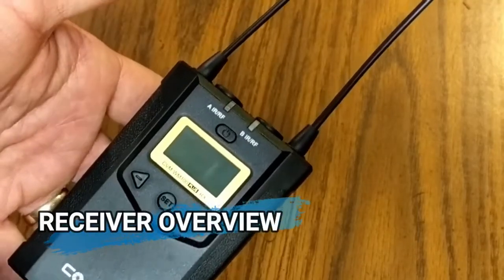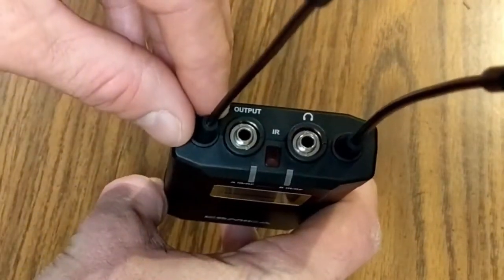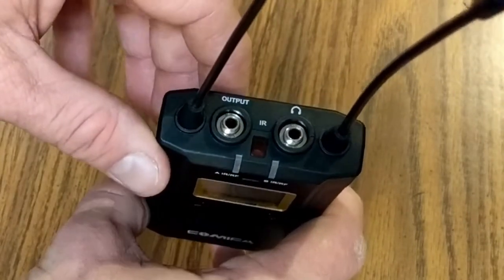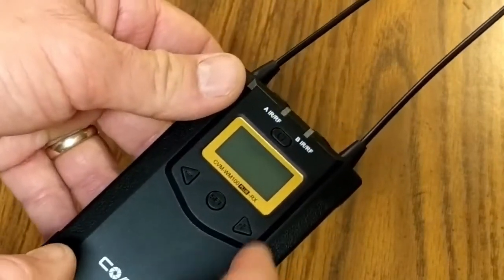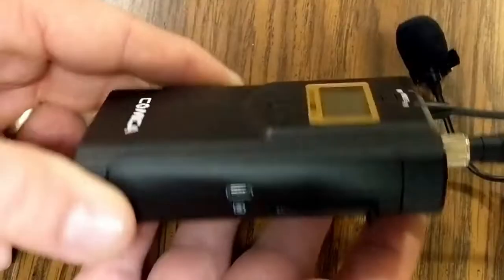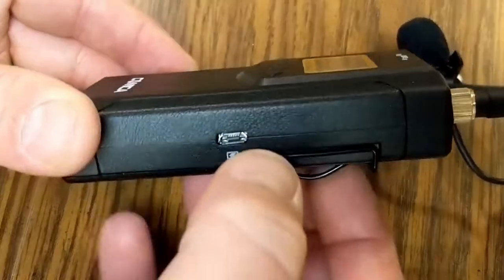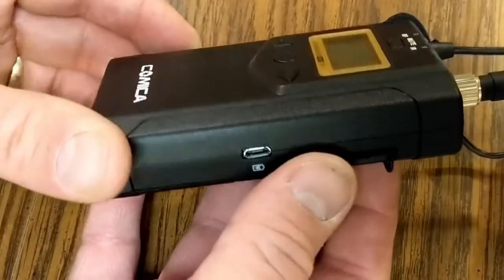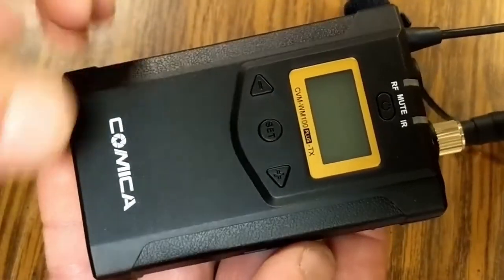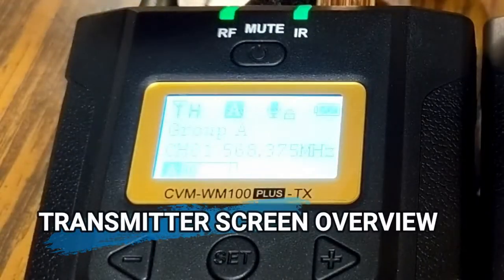On the top of the receiver there's an output and a headphone jack so you can listen in to what you're recording. The receiver has power, plus, set, and minus buttons. The units are pretty lightweight even with batteries installed. The casing is plastic rather than metal, so it's probably not as durable as a metal-cased option.